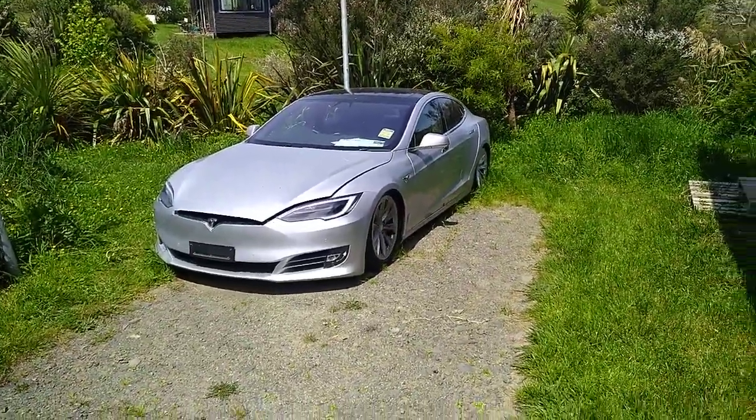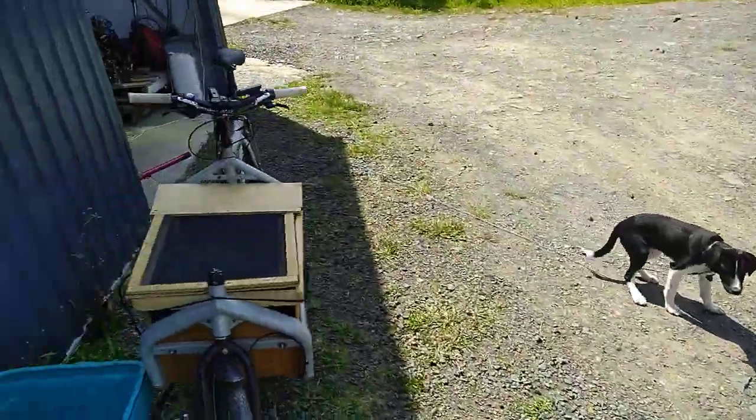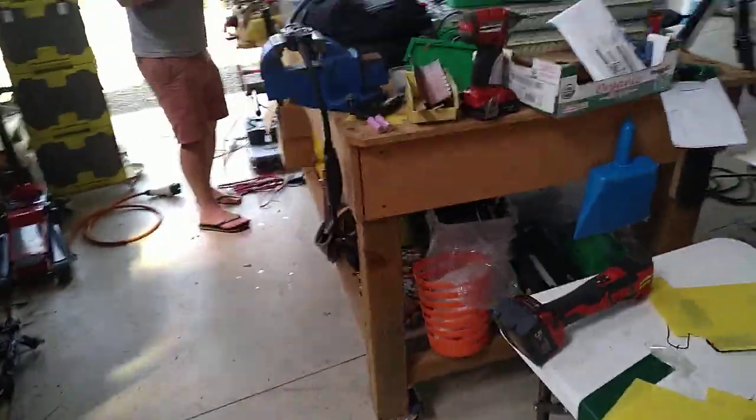This P100D Tesla that I bought flooded, that I nearly got working — one of the things that isn't working on it that didn't survive the flood is its charging cable, which is a bit disappointing because I don't have a shiny nice charging cable to go with my Tesla.